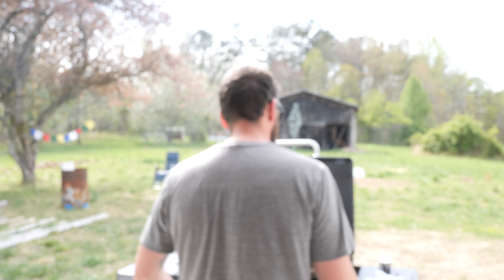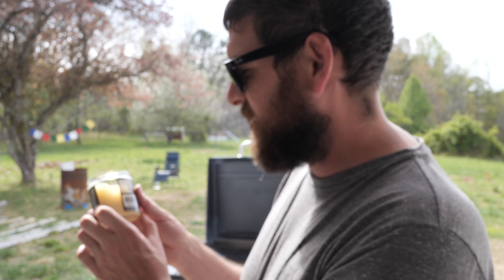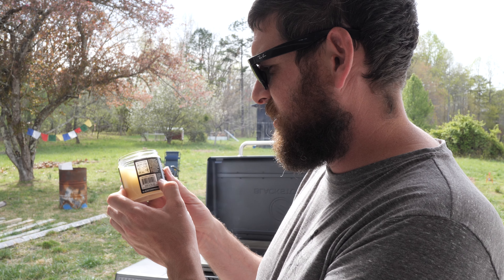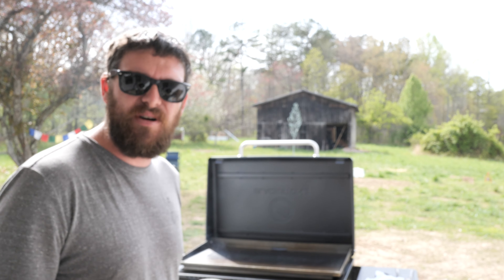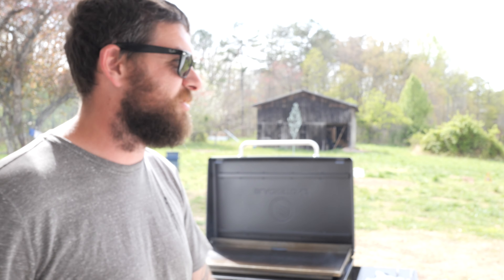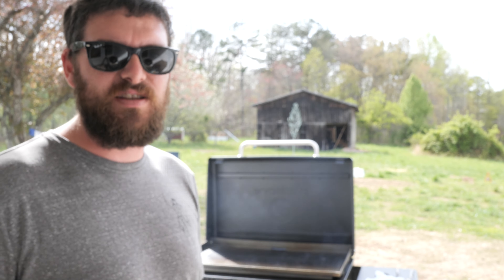So I bought their fancy griddle seasoning. It's got a blend of palm oil shortening, beeswax, palm oil, canola oil, and soy oil. I've had the spray-on stuff made by Lodge — I thought that was gonna do it, but that is just canola oil in a spray can. Note to anybody that wants to use canola oil: I'm trying to stay away from canola oil, but I'm just gonna follow the directions for the initial seasoning.